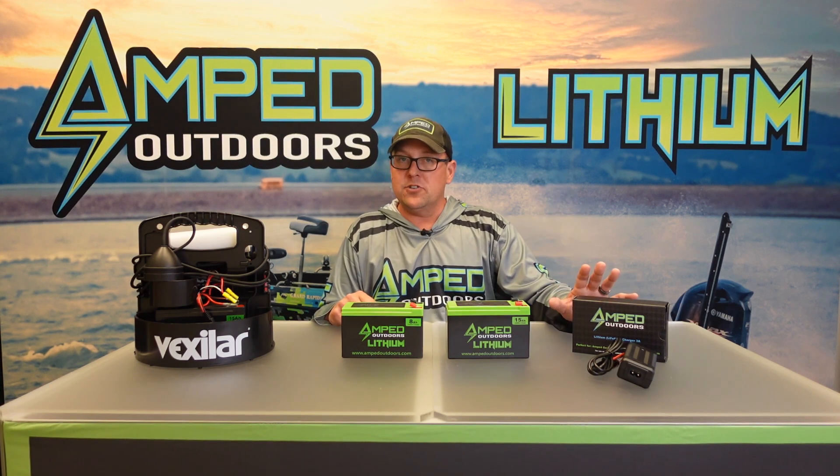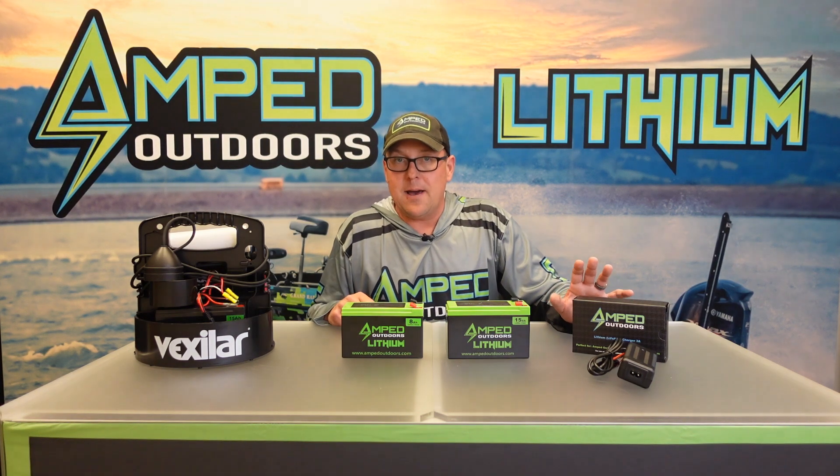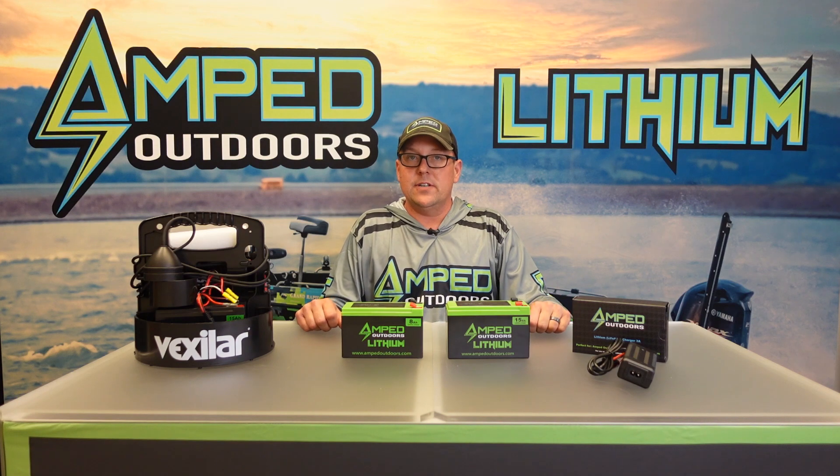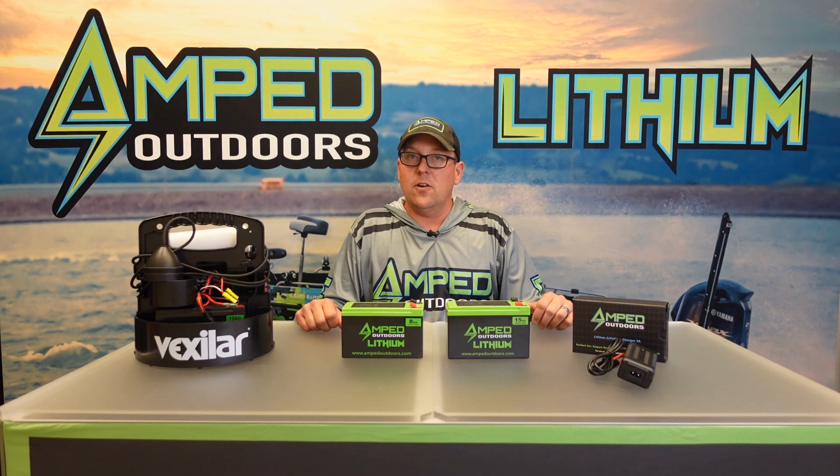As always, make sure you pick up our 3 amp lithium charger for any of your lithium iron phosphate batteries, which are available online at all of our major retailers. Thank you for watching.